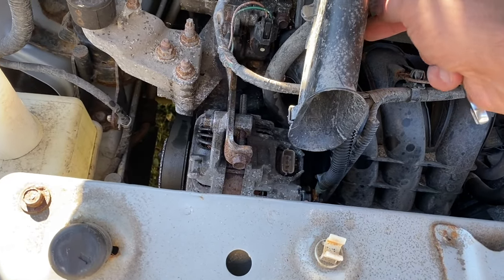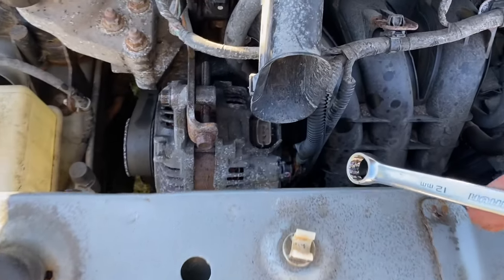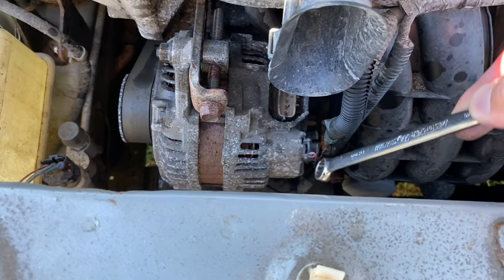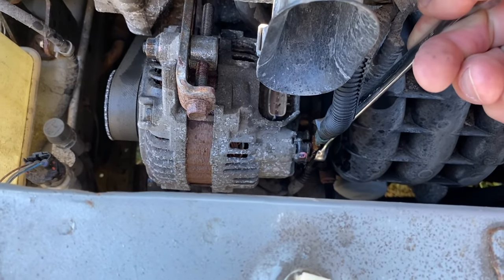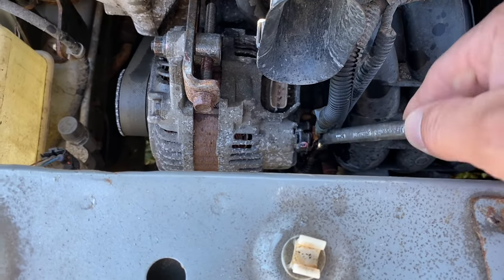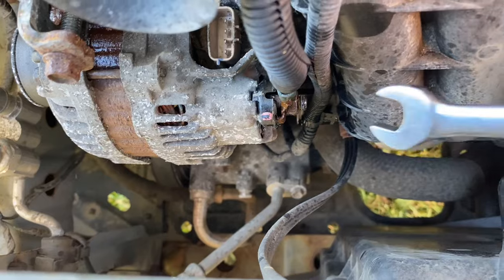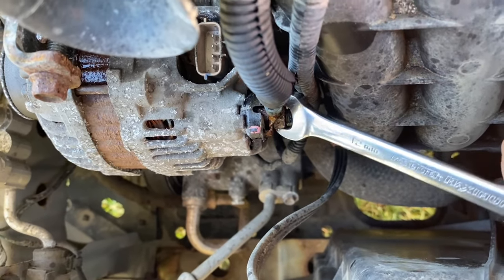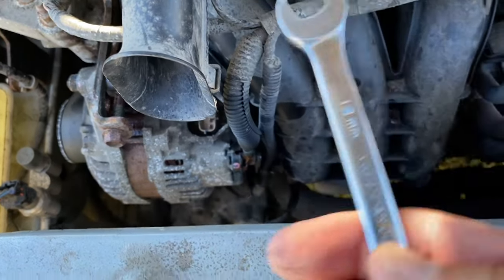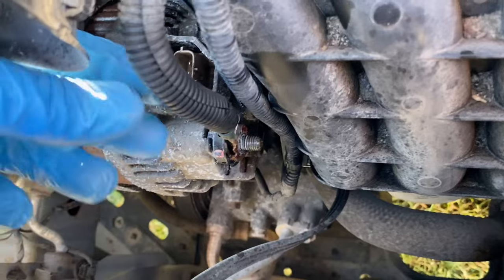Okay, so I got that plug unplugged — very easy. Now you need a 12 millimeter wrench like this. You can get on here like so and turn it. It's hard to get a ratchet in here, so completely remove that nut. I'm going to use my fingers to unscrew it the rest of the way.